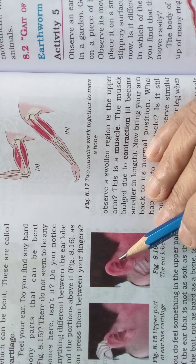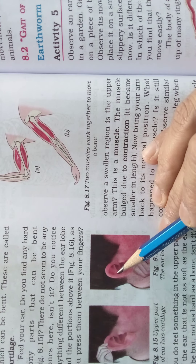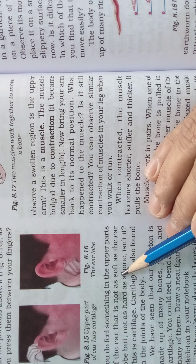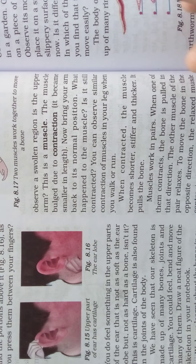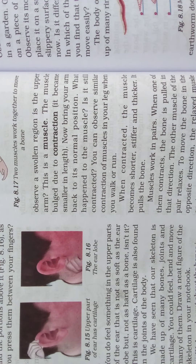If you press the ear lobe, it is very soft. But if you take the upper part of the ear, you feel something that is not as soft as the ear lobe, but not as hard as bone either. This is the cartilage. Cartilage is also found in the joints of the body.